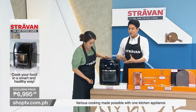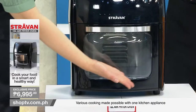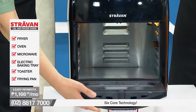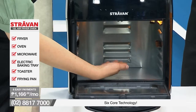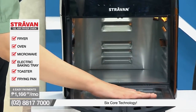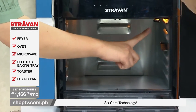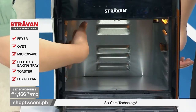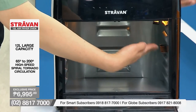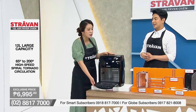Let me go through some of the features of this beautiful product. There's a visualization window for a clear view of the food you're cooking. Inside you can see the stainless steel interior for non-stick and easy cleaning. There are also interior lights for a clear view of how your food is being cooked. And deep inside, we have a spiral tornado circulation of heat — it cooks your food evenly throughout the entire process. Isn't that amazing?